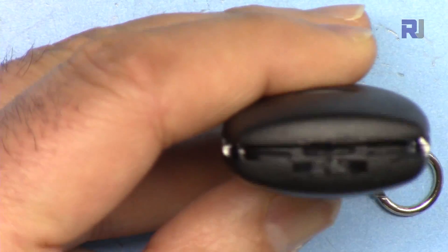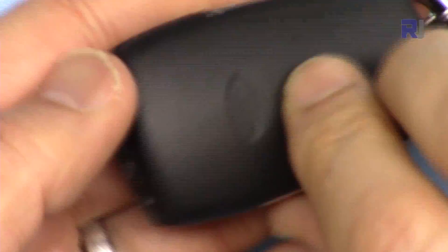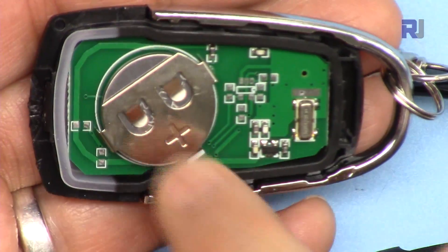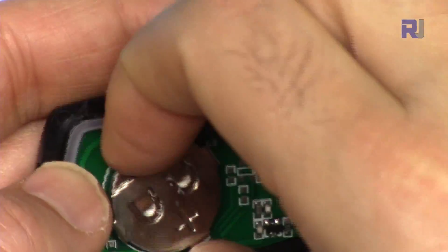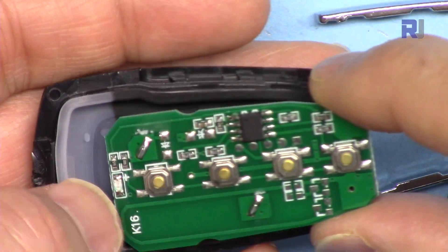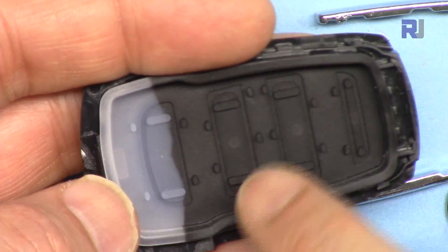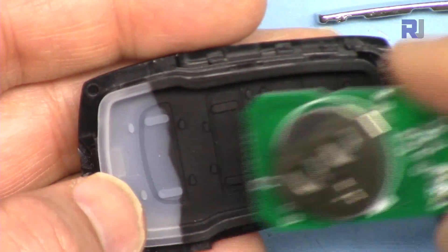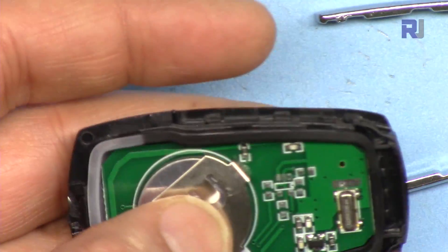To open the remote, insert a screwdriver and turn it. Inside you will find the PCB with buttons and it comes with a battery. The remote has a very solid build quality with a rubber seal, which means it is water resistant — once closed, water should not get in.